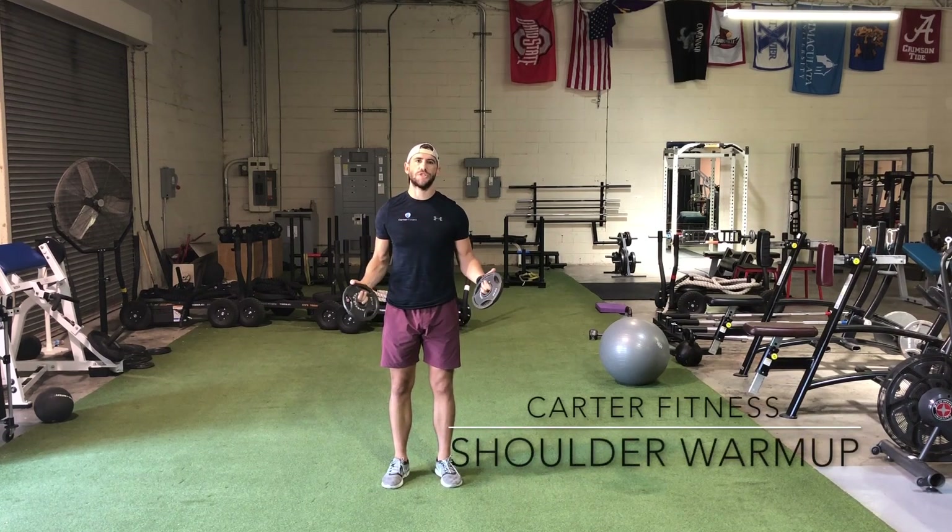Hi, this is Jimmy from Carter Fitness. Today I'm going to show you a nice good shoulder warm-up before you start lifting weights.